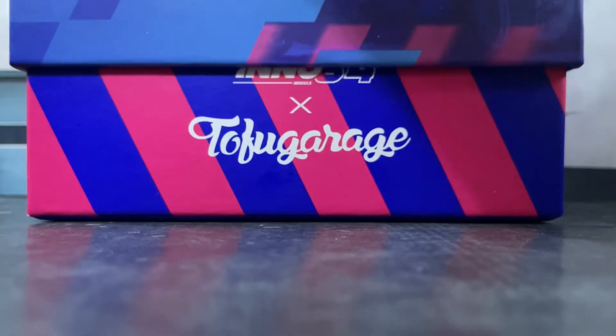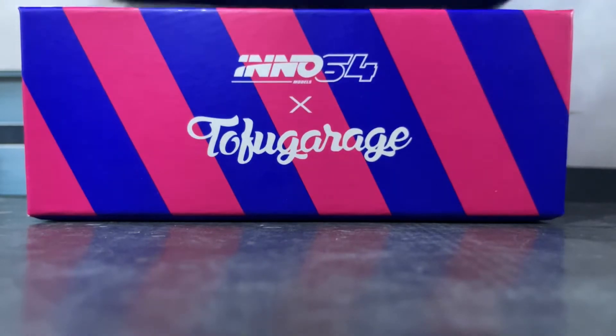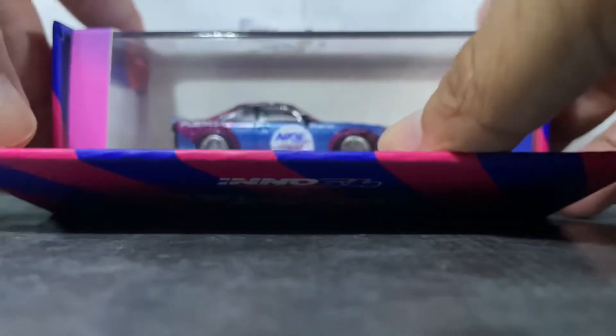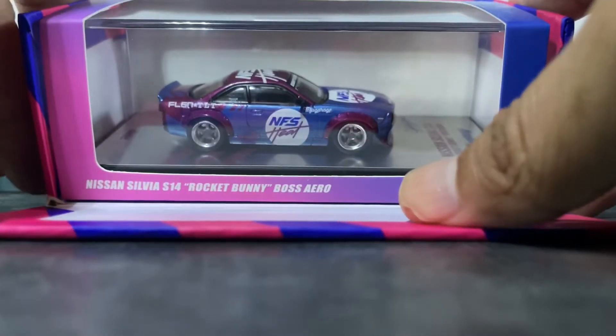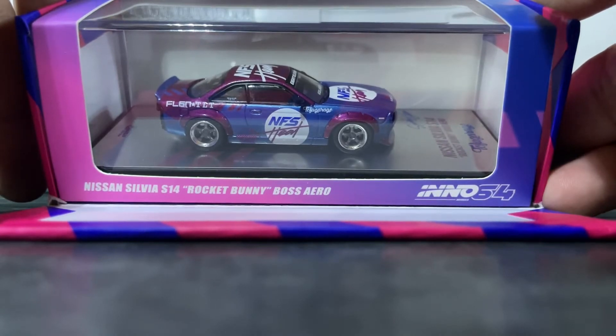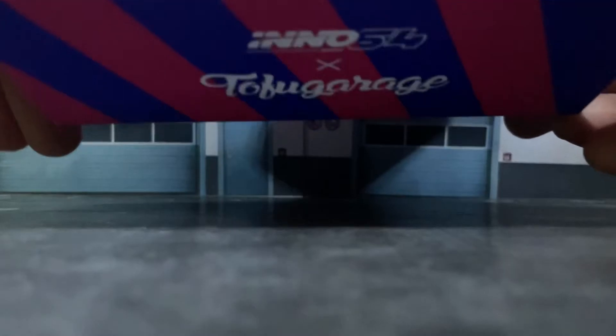I took out the Rocket Bunny backdrop from this box because I was taking some photos. Usually when you buy this car, the back has a Rocket Bunny display once you open the box — if you don't see it here, it's because I was using it for photos.